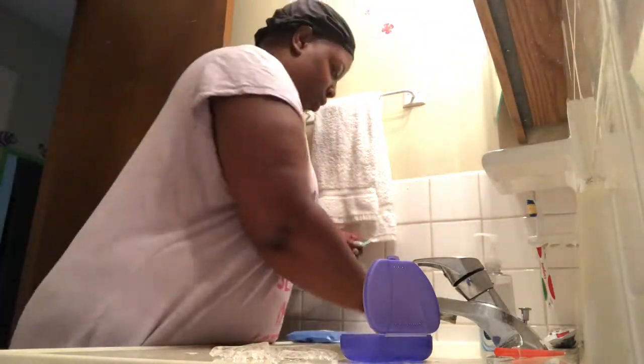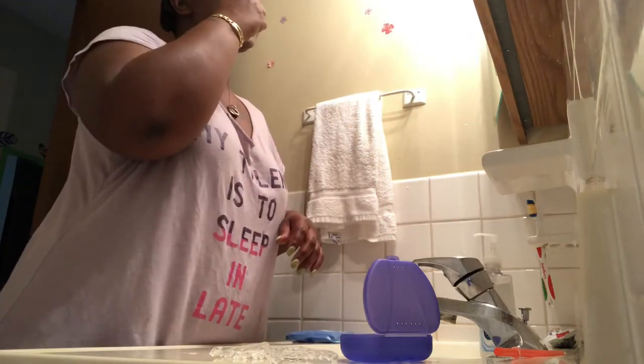And I use my floss picks, because you've got to get in there. You've got to get all that out — get your floss picks and get it out.